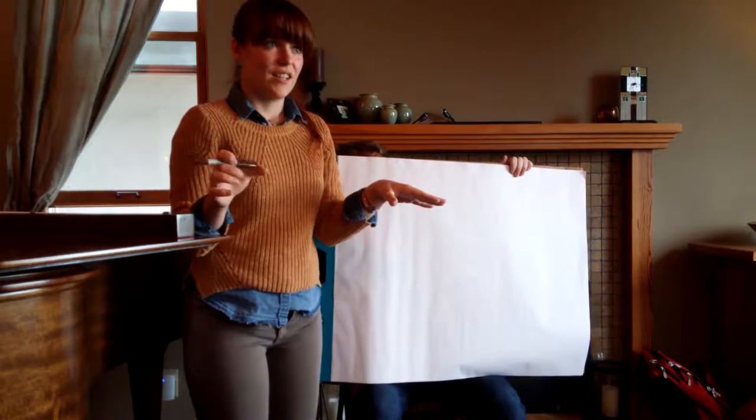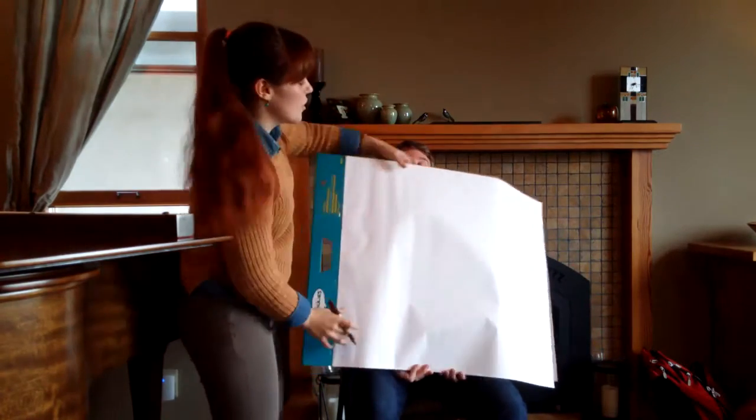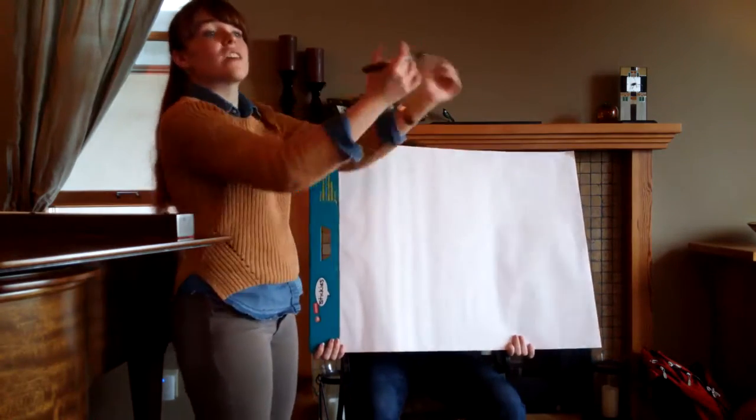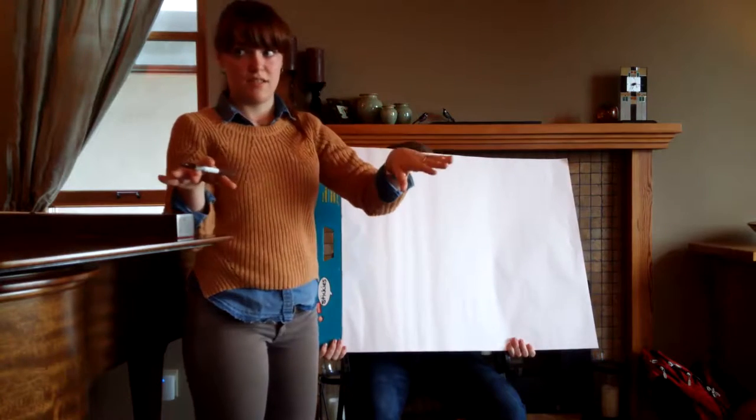Two sheets of paper — horizontally, one sheet of paper, another sheet of paper — we're going to draw exactly the same structure on them, and then different things will go on them.